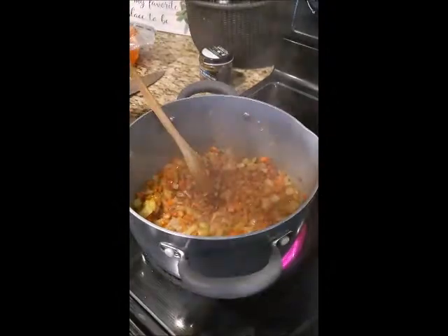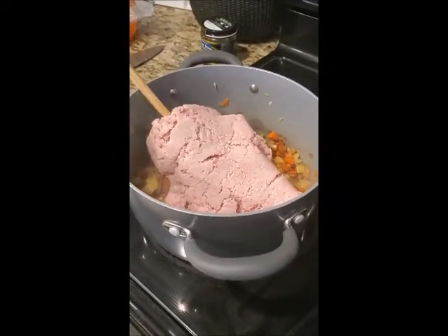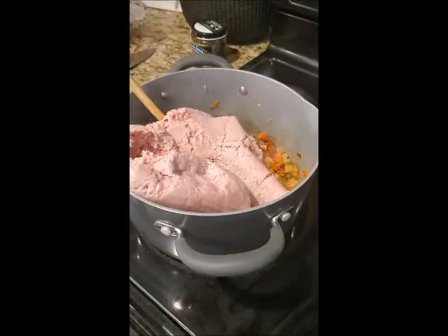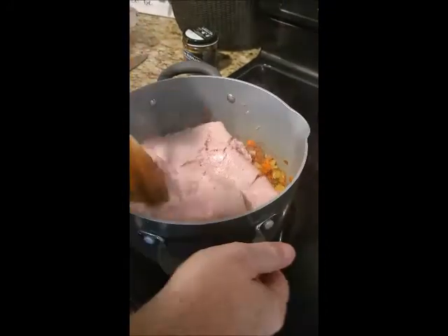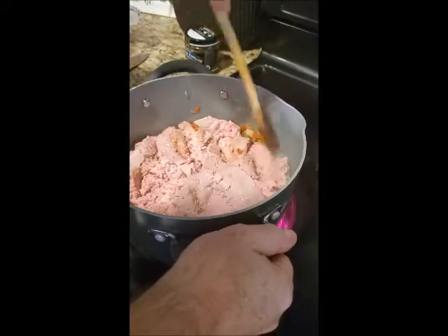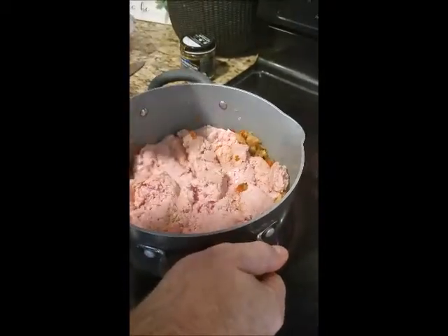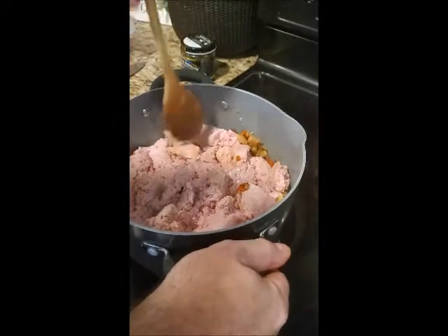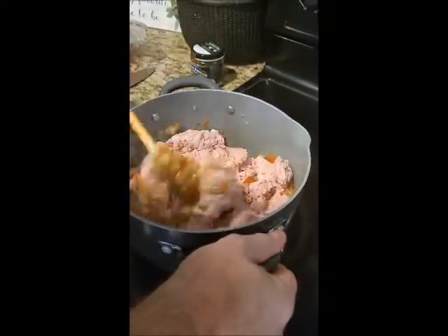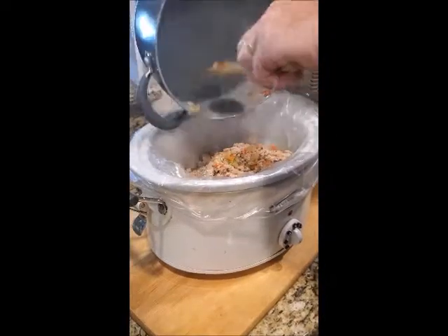We'll grab the turkey now. I'm just going to let this cook here for a few minutes, and then once it's nicely browned and cooked down a little bit I'll transfer it to the crockpot with the tomato sauce and the chilies and the beans — well, actually the beans go in a little bit later. Now I'm transferring everything into the crockpot.